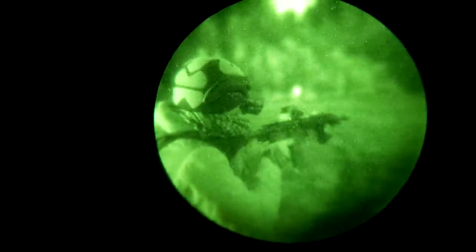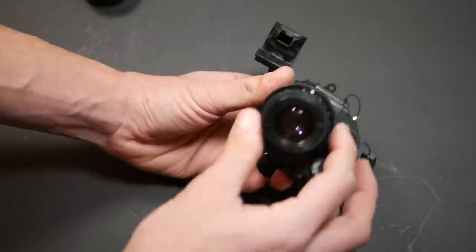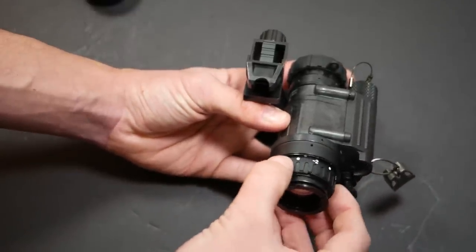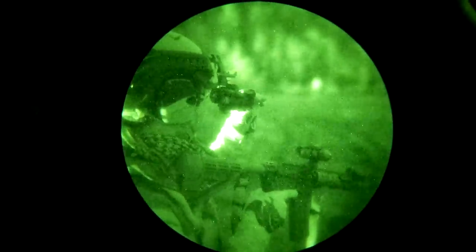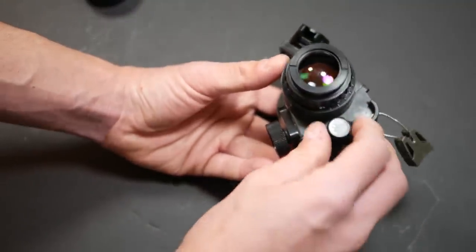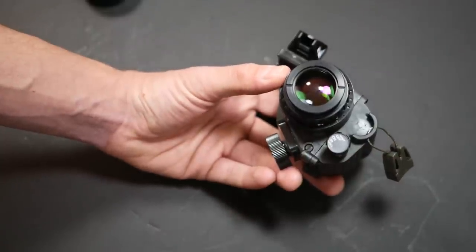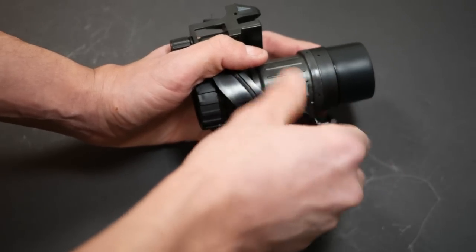The front lens rotates to set the focus point. Night vision devices have an extremely narrow depth of field owing to the massive aperture of the lens, like a fancy camera with the aperture blown all the way open. Usually you'll have the focal point set pretty far out and just deal with the blurriness on closer objects. On the back is the eyepiece, which rotates to change the diopter. You adjust the diopter to work with your specific eyeball and then leave it in place — the front focus ring is all you have to mess with in normal operation. The rear of the device also has the power switch. On the PVS-14, you rotate it one position to turn it on, then pull it out and rotate a second click to turn on the illuminator.